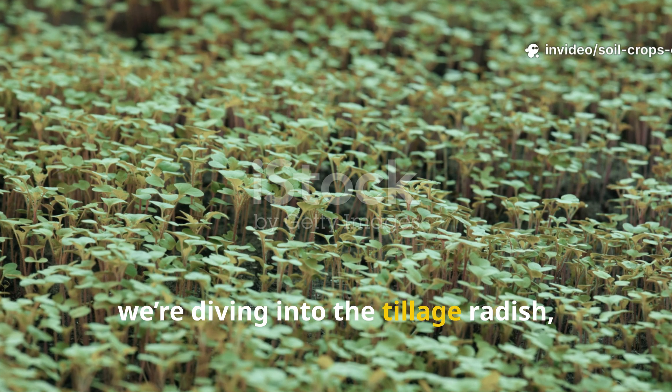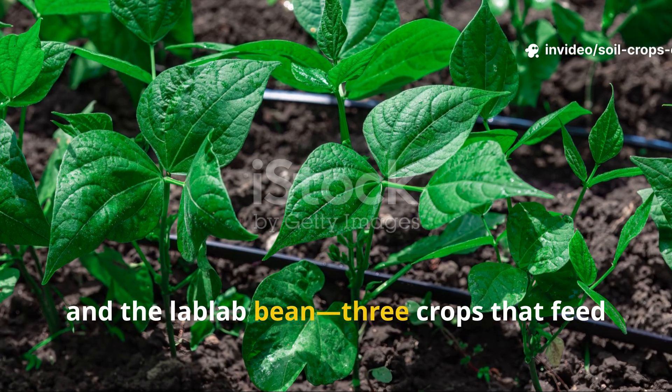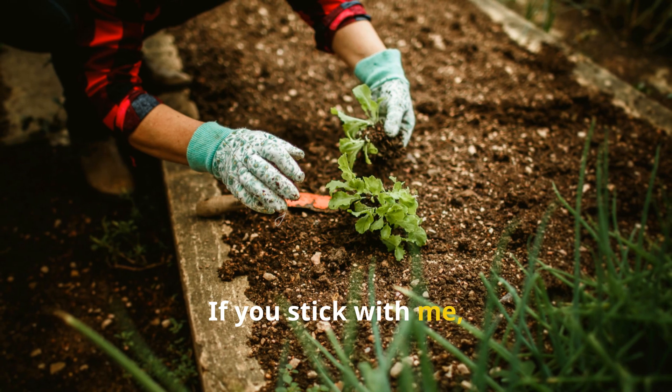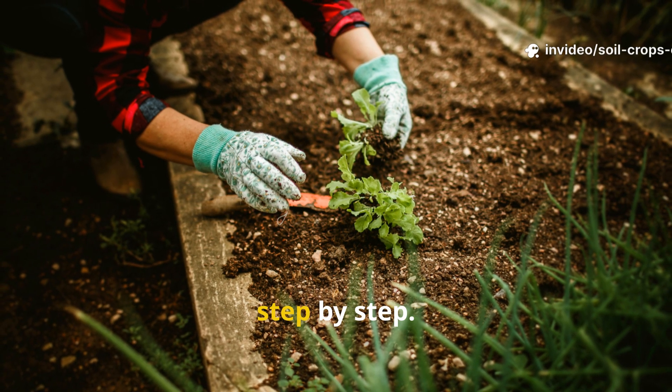Today we're diving into the tillage radish, the perennial clover, and the lab lab bean — three crops that feed the soil while growing, then leave it better than before when they die back. If you stick with me, you'll see exactly how to use them in your own patch of earth, step by step.